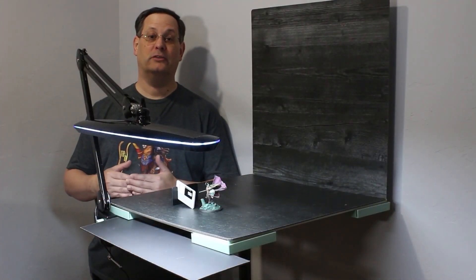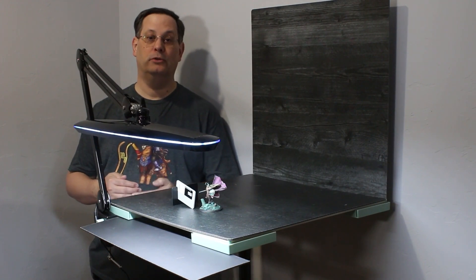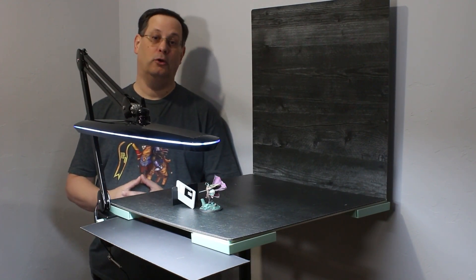Our next step will be to transfer the files from the camera to the computer and start working on post-processing.